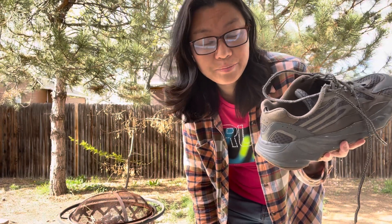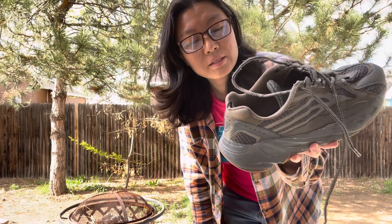Do you like these shoes? How do you think about the quality? Again, these shoes are fake Adidas Yeezy 700 shoes. It's not authentic. Okay?